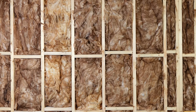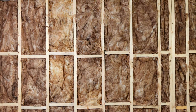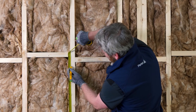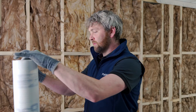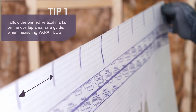It is recommended that the insulation is in place prior to installing the membrane. This will impact the long-term performance of VaraPlus functionality. Measure the studs to mark the upper area that indicates where you will install the first layer of the membrane. Measure the membrane considering the printed marks with a 10cm distance in between — this helps you save time.